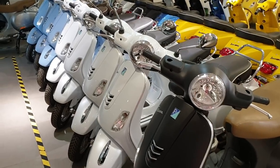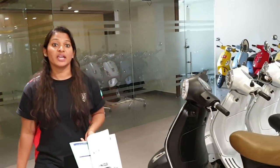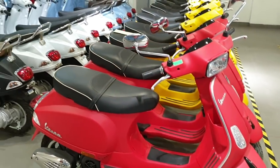From 2019 onwards, all Vespa models come with ABS and CBS. ABS is for the 150cc models and CBS is for all the 125cc models.